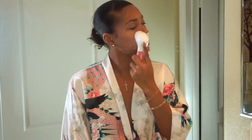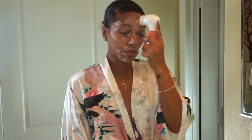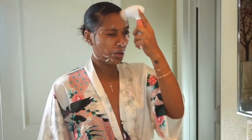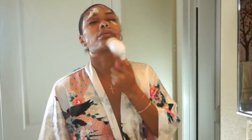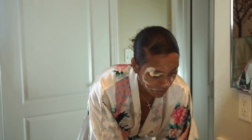Then I go in with my DIY facial cleanser, which is just African black soap, helichrysum oil, frankincense oil, rosehip oil, and a little bit of glycerin and vitamin E. I like to lather it on my face first because the Spin for Perfect brush can go a little crazy. Then I go in with the wet daily cleansing attachment for about a minute, maybe two, until my face feels squeaky clean. Once I'm done, I take cold water and rinse off all the excess suds and bubbles.